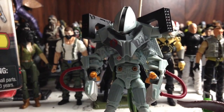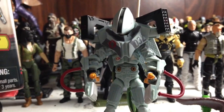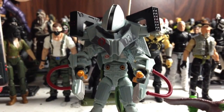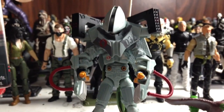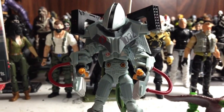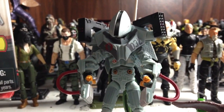Alright guys, welcome back once again to another G.I. Joe Retaliation Wave 3.5 action figure review. I just have to stop for a minute and say — wow, I'm blown away. This figure is so cool and so unique.